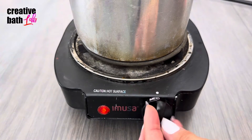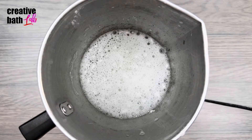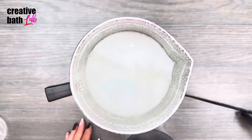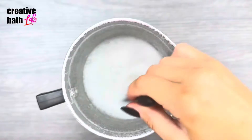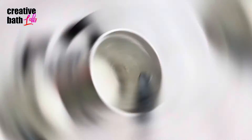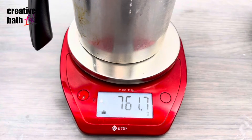Add the ingredients to a container and heat it to melt the soap and dissolve the SLSA. Boil the mixture for several minutes to ensure the ingredients are dissolved and to also evaporate some of the water. The soap mixture should weigh less than when you started.